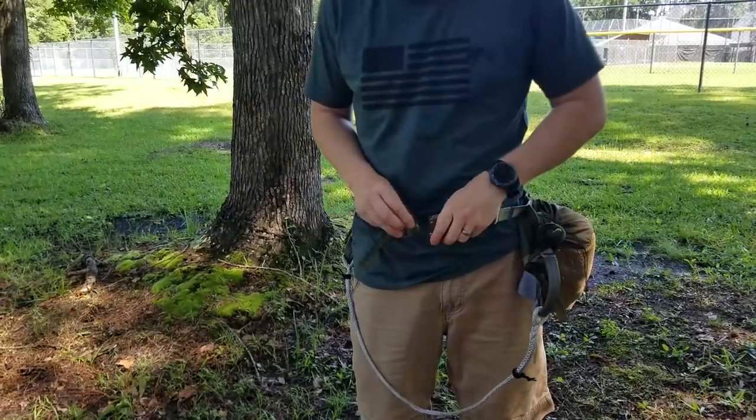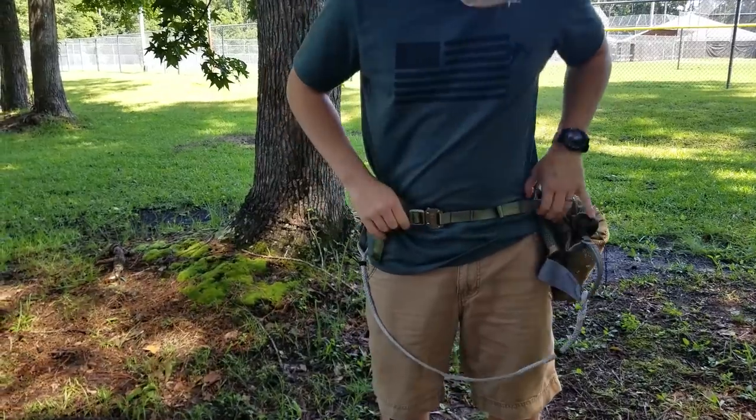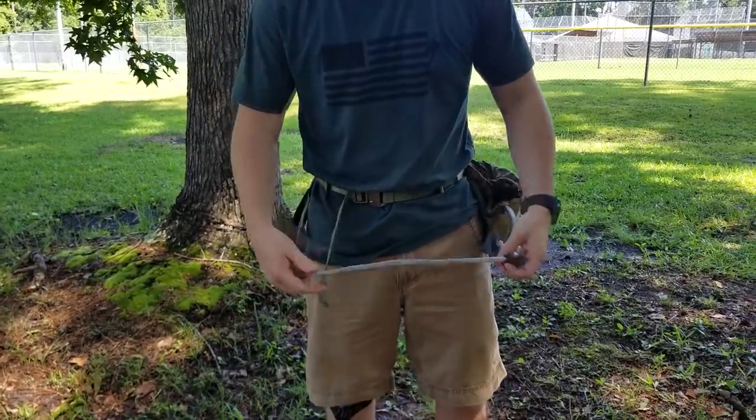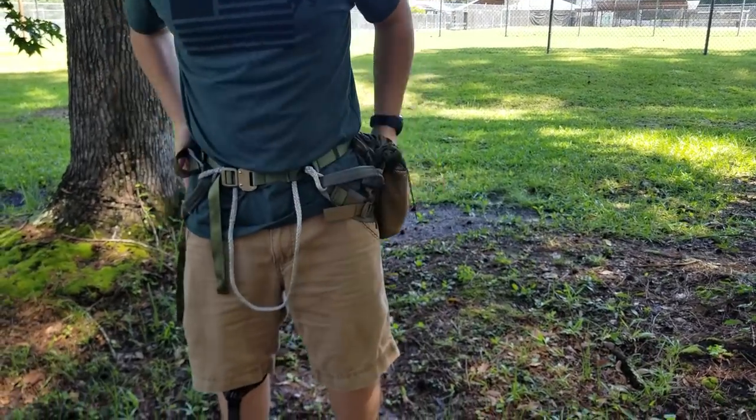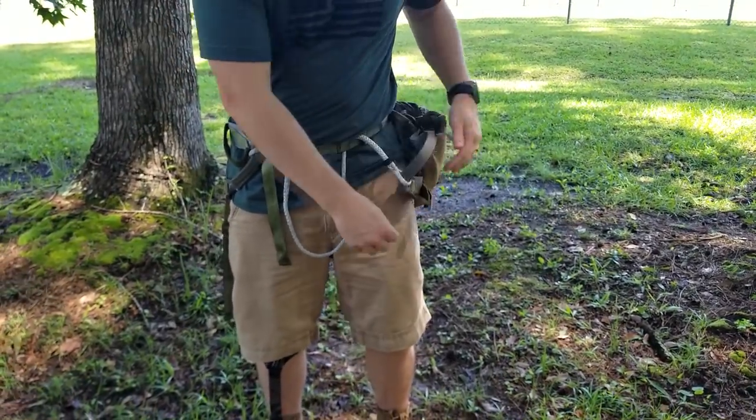The first thing you're going to want to do when you get to the tree is put on your saddle. I hunt out of a tree saddle — a Tethered Mantis — and that's my safety harness and my hunting stand all built into one. That allows me to be connected to the tree from the ground all the way up through the climb, so it's super safe and there's really no way I can fall.